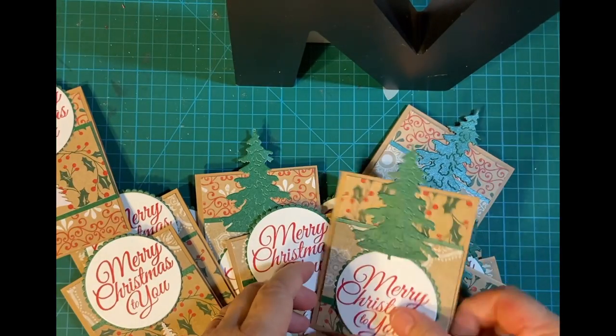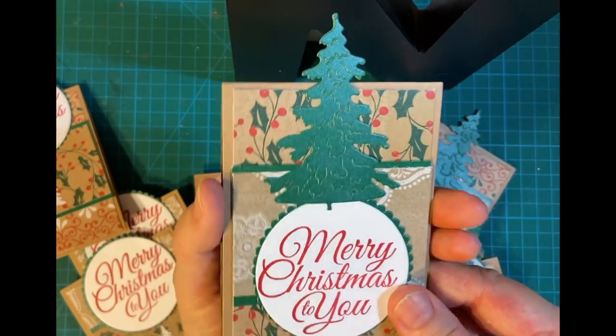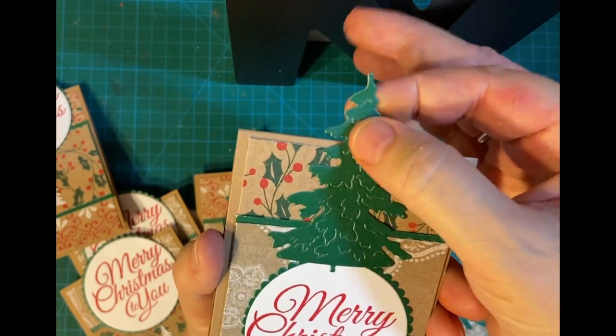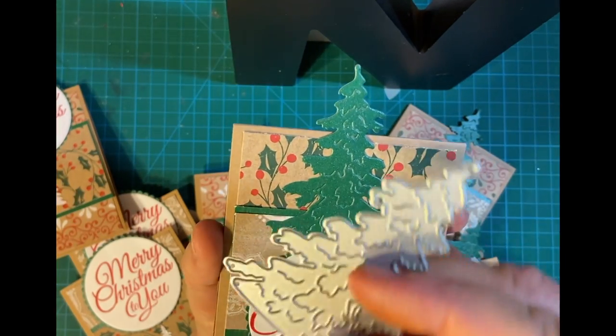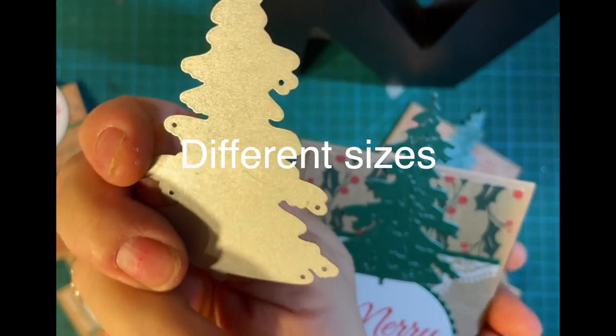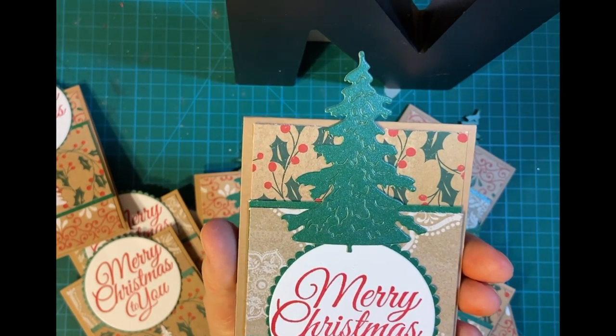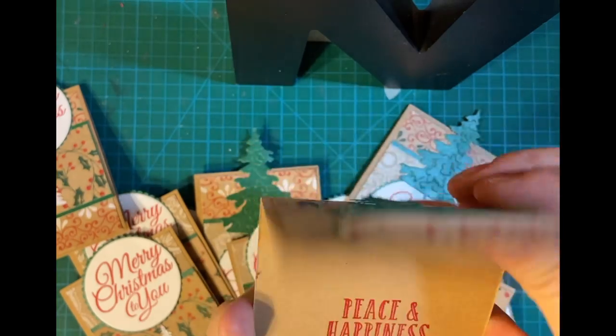Here's an example of where I put a die cut as the tent topper. I used my big tree — this is a set I got from Amazon, a set of three. So I put this on top and I put the "Merry Christmas to you" down here. And on the inside, it's the same.